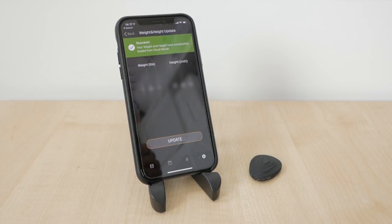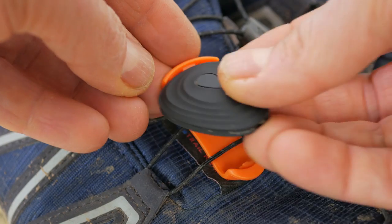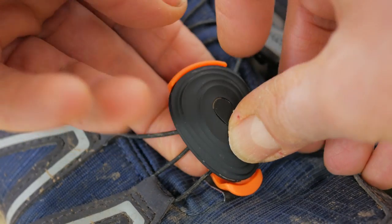On iOS, Stride can read your current weight and height from the Health app, if you give it permission and have those measurements set. Attaching Stride to your shoe is straightforward. The clip slides under your laces and you hinge the wide rear of the pod into the back of the clip, then firmly press the front to hear a satisfying and loud click.